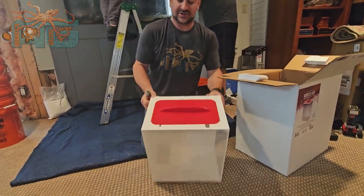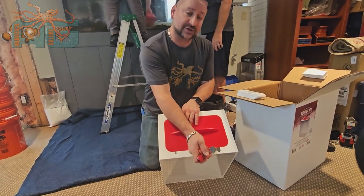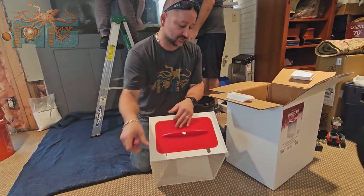You've got two lines on the top. One is going to be for your power supply coming into your ATO pump. The other one's going to be for your line coming out to feed the aquarium.